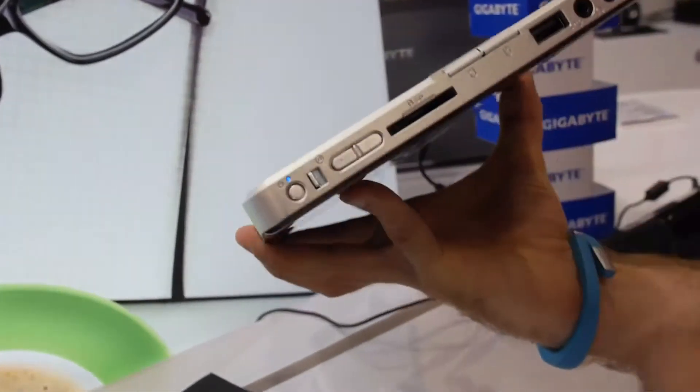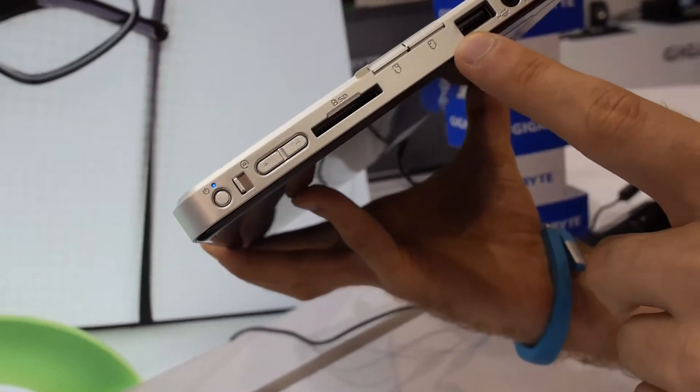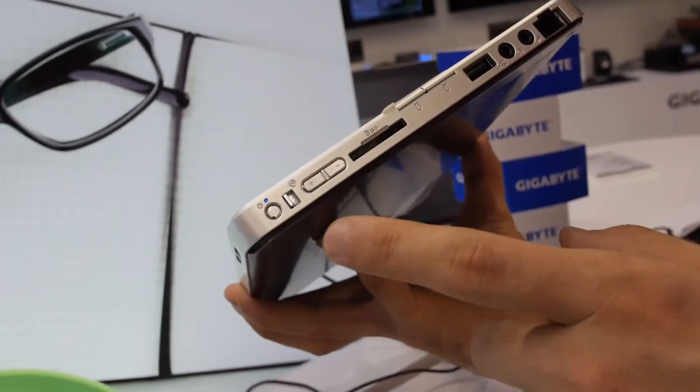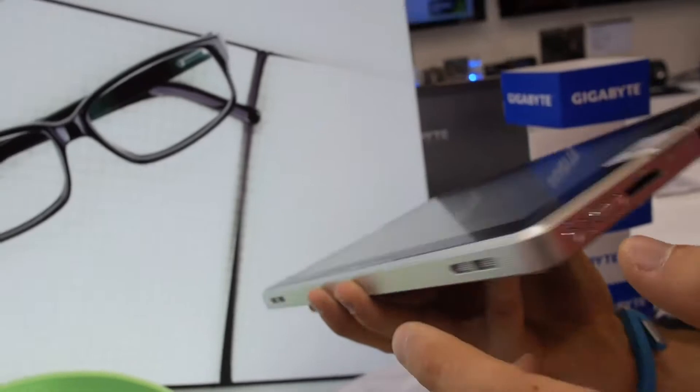We have loads of ports here: network, microphone, headphone, USB, the two buttons I told you about, a full-size SD card reader — which is kind of unusual — volume control, display rotation lock, and the on/off switch.